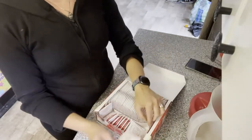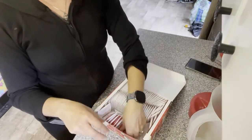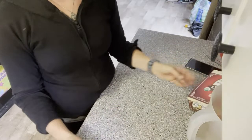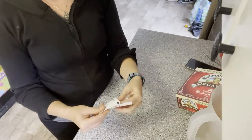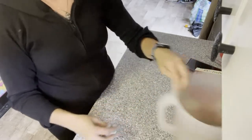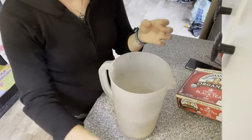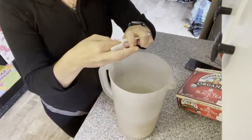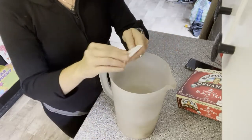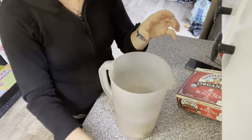I use 10 tea bags for what I'm doing. This stuff is really easy to buy from the store, so I use it. I might go with a more sustainable option next time and not use tea bags. So I just take these and throw them in here — I usually don't keep the little tab, it just gets messy. There's no magic number; it's just whatever strength you like, but this seems to be sufficient for what I do.